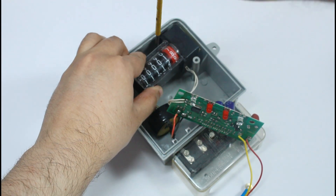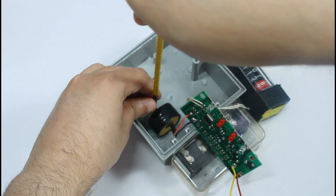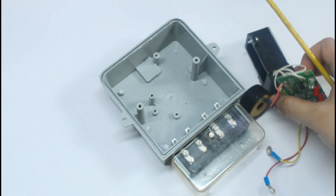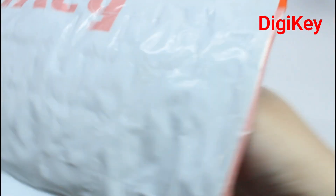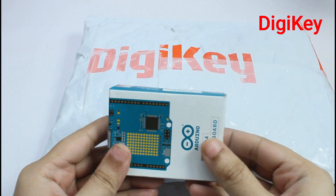So I took an old analog watt-hour meter and removed all its components — the PCB, the current transformer, the unit counter — and finally got the enclosure as a blank canvas for further designing. In the meantime, I received my Arduino board from DGKey, sponsor of this contest.